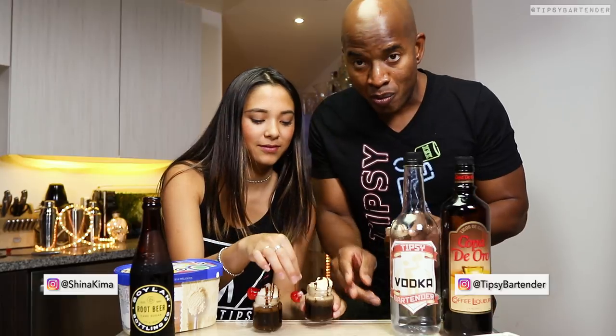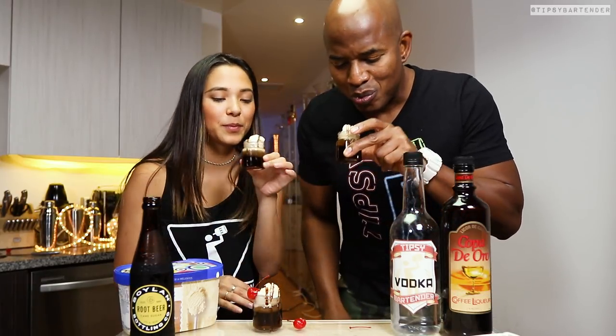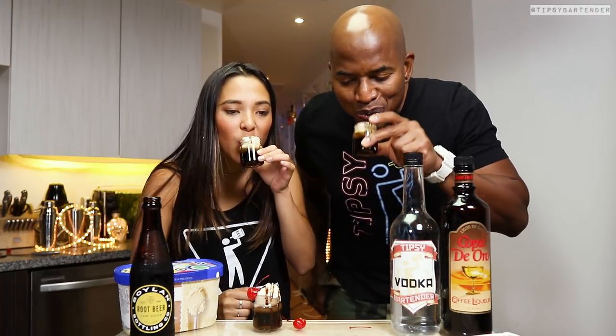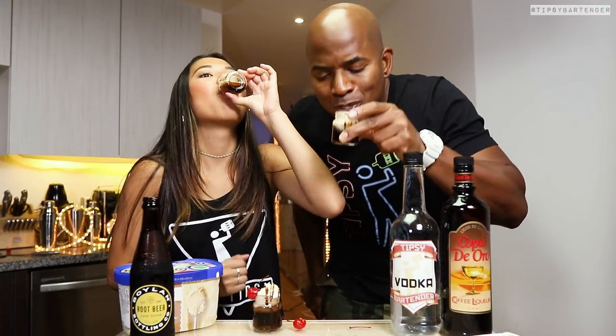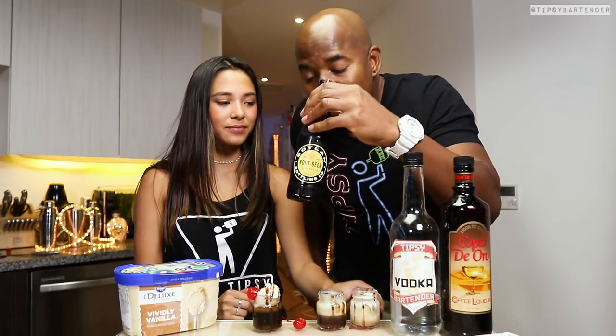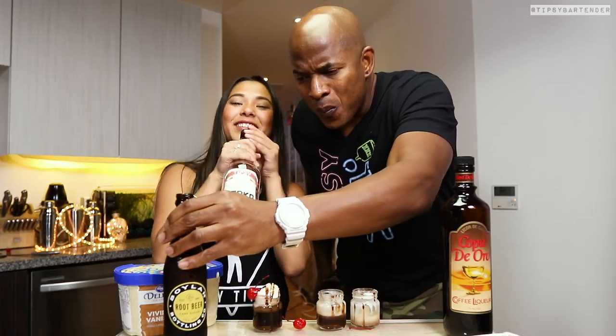How you eat this is really up to you. You could push the ice cream aside and kind of drink some of it out, or you could just bite off the top, which is what most people do, and then sip it down. This is an awesome party treat, especially in those little glasses, because they're kind of miniature mason glasses. Keep everything miniature and it's good to go.